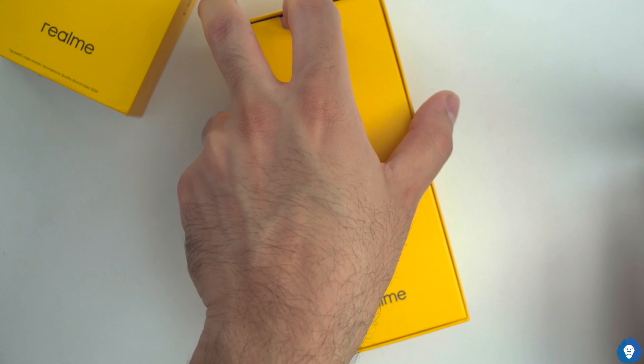Out of the box, it has realme UI 2.0, with Android 11 — unlike the C21 which came with Android 10 and realme UI 1.0. There are two variants: 4GB RAM with 64GB storage, and 4GB RAM with 128GB storage. It has a triple card slot and is powered by a Helio G70 chipset, compared to the G35 in the C21.